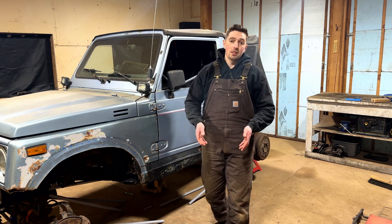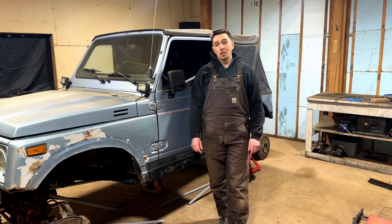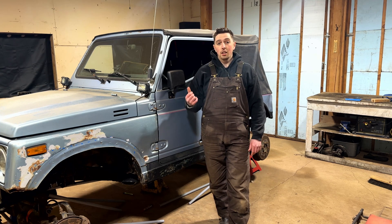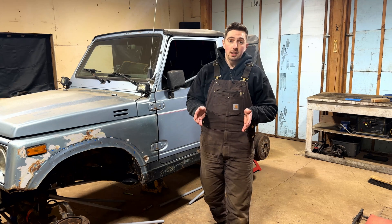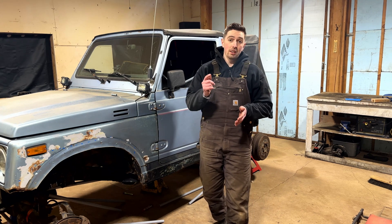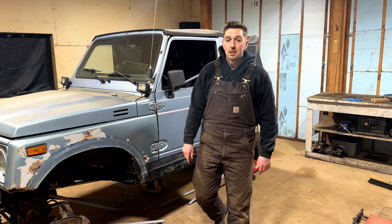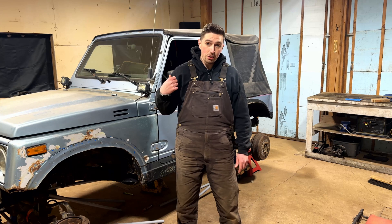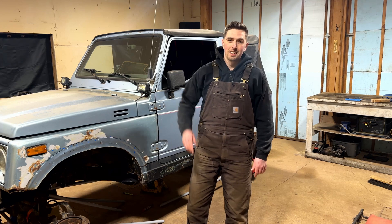I could not be more excited for this because this is where the real fun happens and where we get to be creative. The last topic for today's video is going to be looking at all the room we created and figuring out where we can position all these links to start designing brackets in SolidWorks. Let's get under the Samurai, pull some measurements, and plug those into the four-link calculator for a quick sanity check before we start cutting pieces.